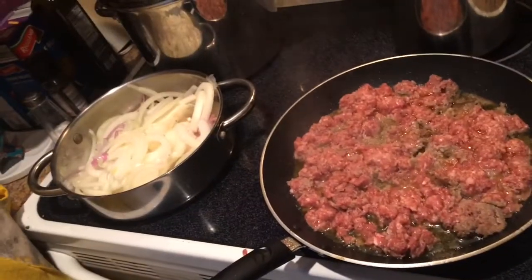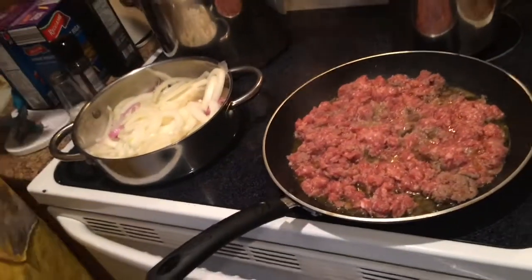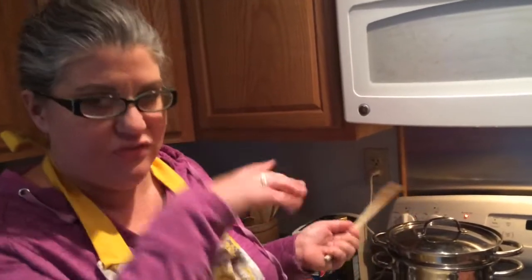One thing I forgot to tell you is that I did put a pot of water on to boil to start with — it's not quite boiling yet. When I do pasta water, I put salt in to help give it some flavor, because if not you just have bland pasta. It's almost a good handful of salt because you don't eat the pasta water — it just flavors the pasta.